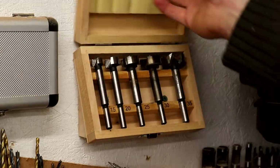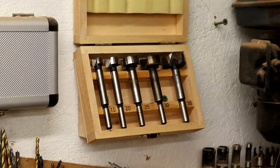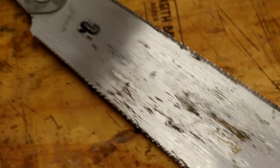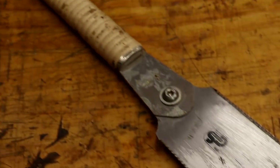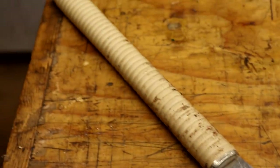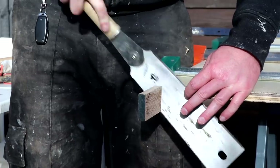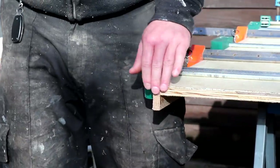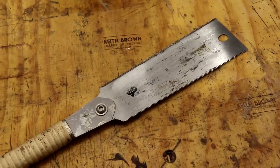Next up is this Forstner bit set from Makita — sizes ranging from 15 to 35 millimeters. Useful sizes and decent quality bits for not very much money. Another tool you might have seen me use a lot in my videos is this Ryoba Japanese pull saw. I predominantly use this as a flush cut saw for trimming off dowels and that kind of thing. It works great for that, cuts really well, and the blades are actually replaceable too.